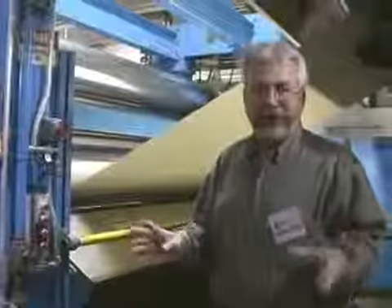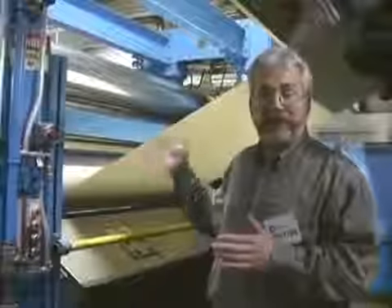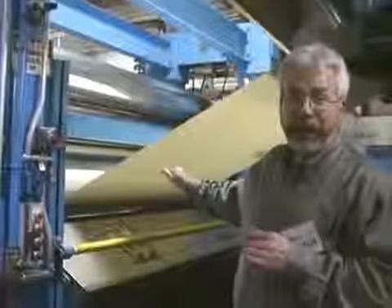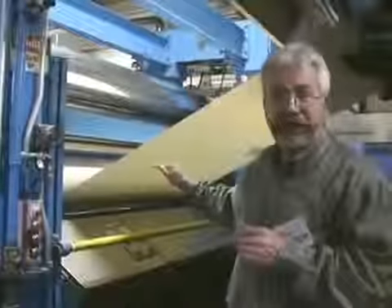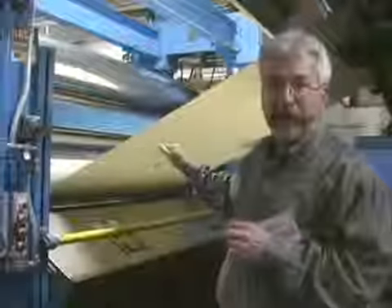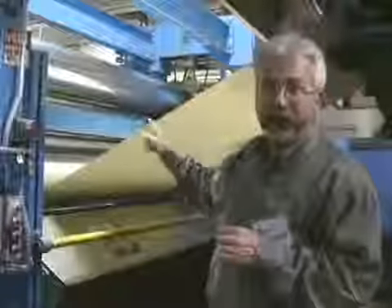We're almost home free. This is the last station in the paper machine — this is the calendar stack. This paper is actually bypassing the calendar stack because it doesn't require any further smoothness. But if they did want to make this paper more smooth, it would be winding through these polished rolls.